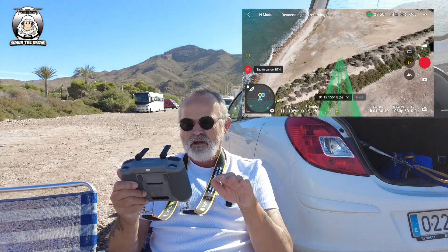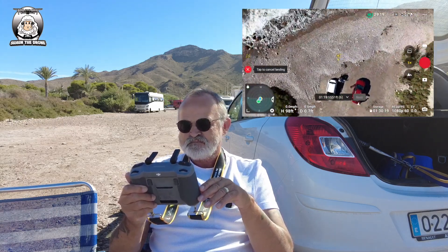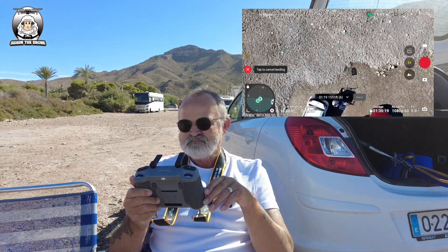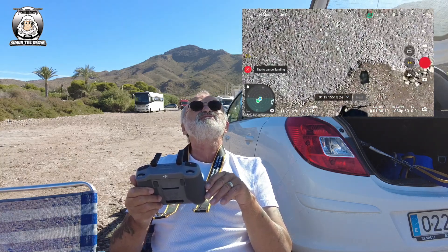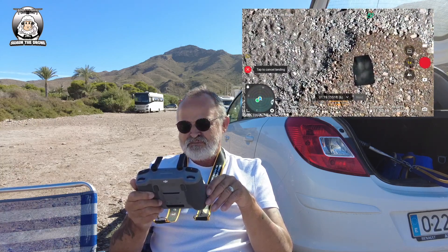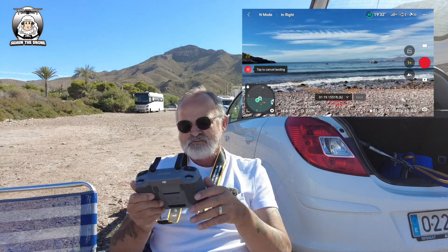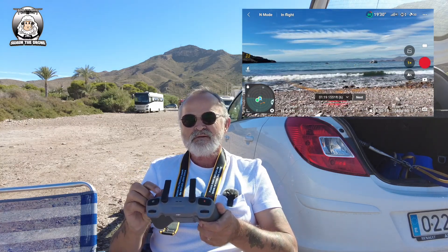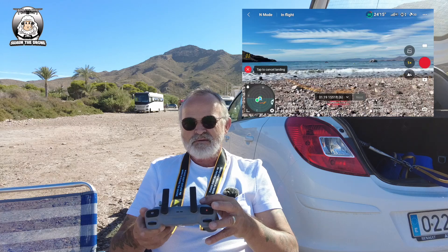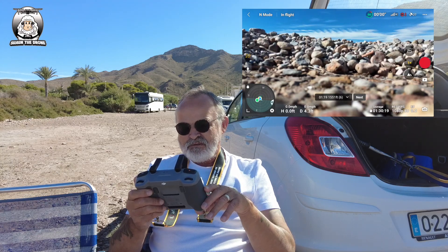I'll show you how to save and name the mission once the drone is landed. The drone is coming in - it's a little bit off this time, but it's looking for its home position. It comes off slightly so I'll just bring it over to the mat manually and bring it down. That's done.